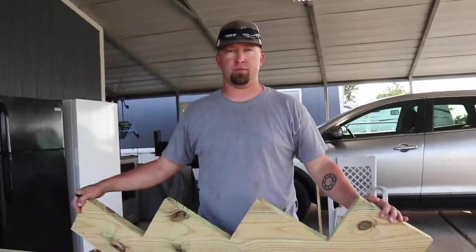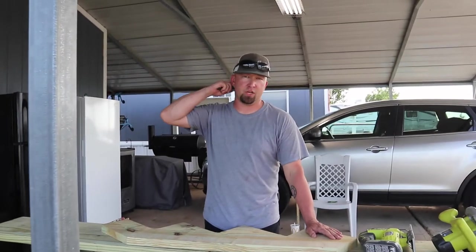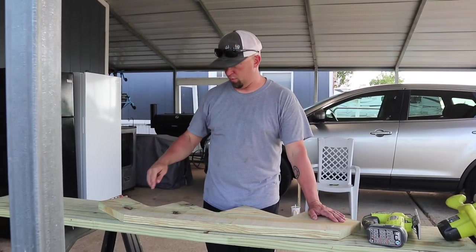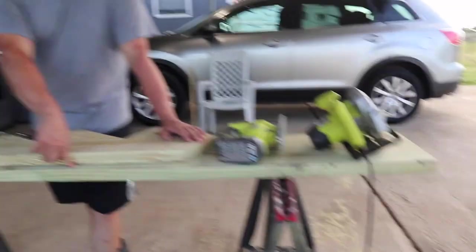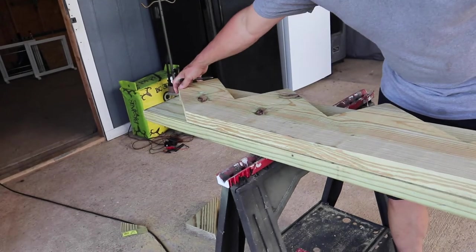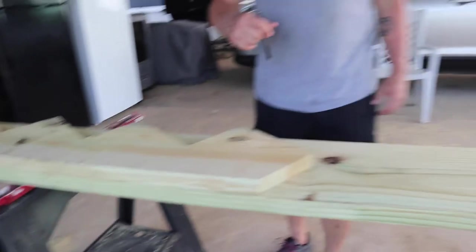This is a four-step stringer. I paid $15 for it at Home Depot. I've already cut one and we took it back there and it's gonna work perfectly. We just use this stringer as a template — we laid it down. I bought two 2x12s at Home Depot, which is what you need. This four-step stringer will fit exactly two times on this 2x12.